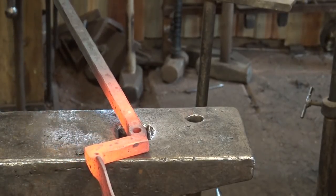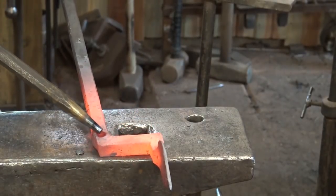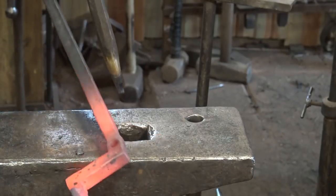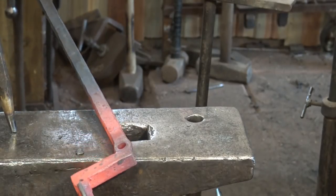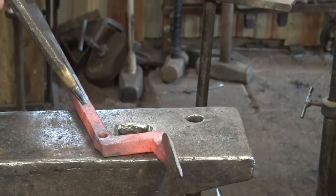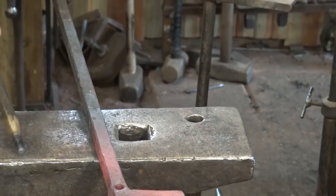There's our first hole. You'll notice it's swelled out here, but it does not swell out as much on the other side. This is actually the side we started — this is the back side. By the time you punch through here it's weaker and therefore it swells out more; less material supporting it. We'll make sure everything is straight and go on to the next hole.